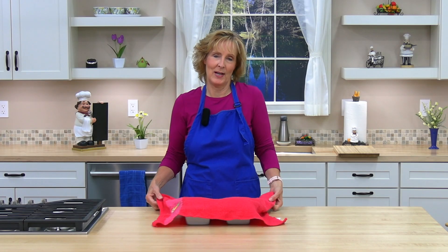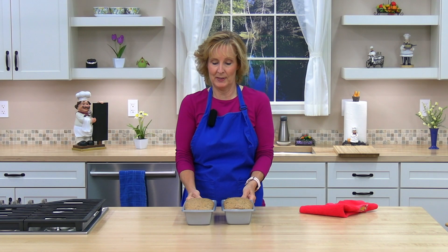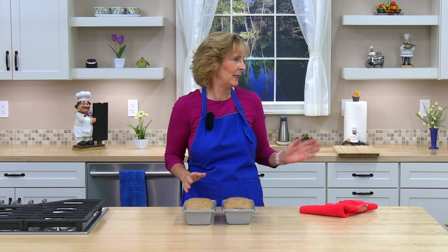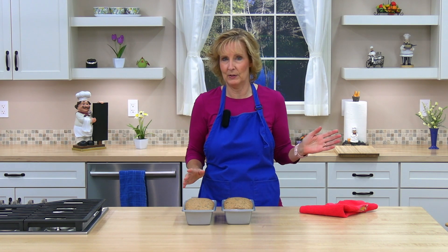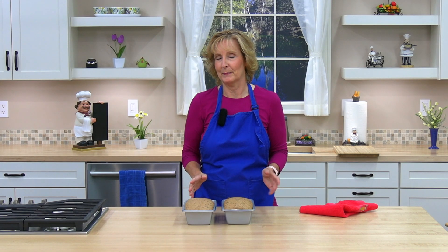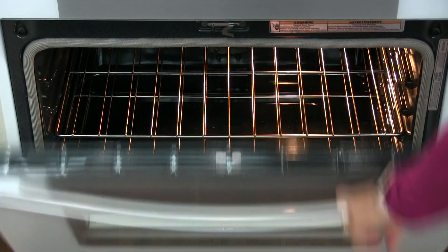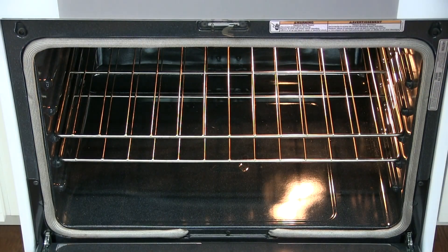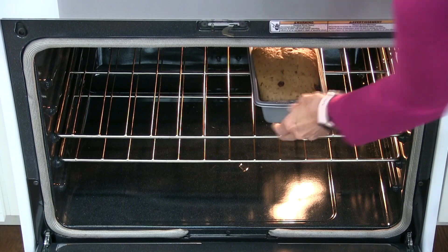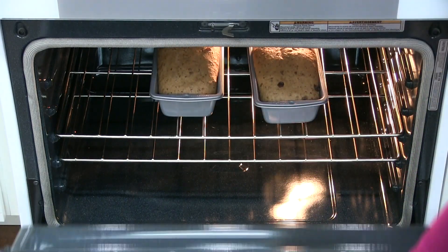Our dough has been rising for over an hour and it's about doubled in size. I'm going to go ahead and put it in the oven. I preheated the oven about 10 minutes ago — it's at 350 degrees. We're going to bake our bread 25 to 30 minutes. Okay, let's go put it in the oven.